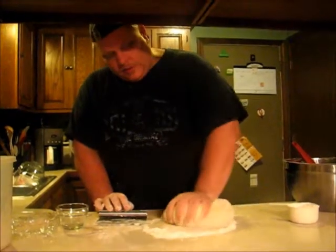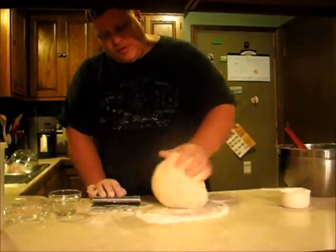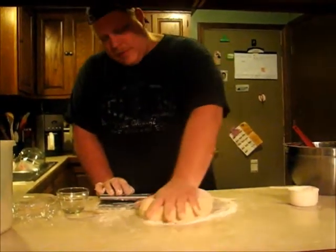For kneading, this is all you do — keep on working the dough, letting it eat up that flour, incorporate it into its being.